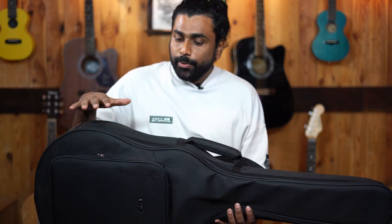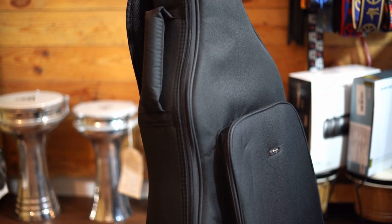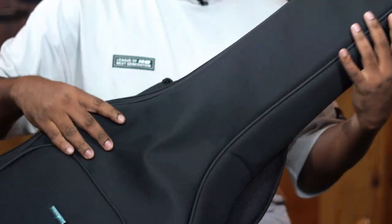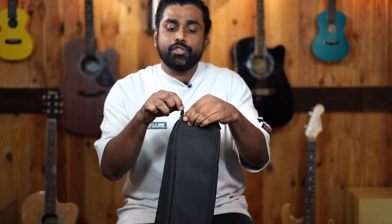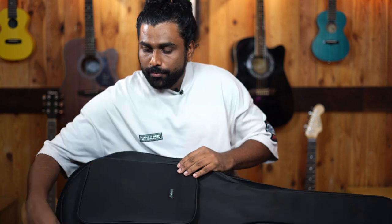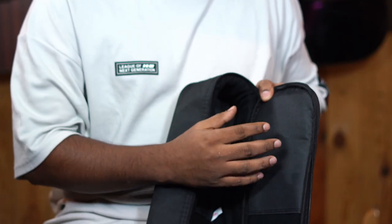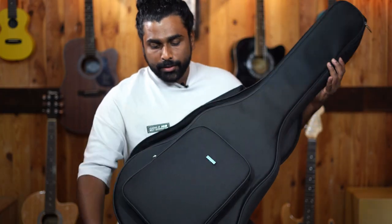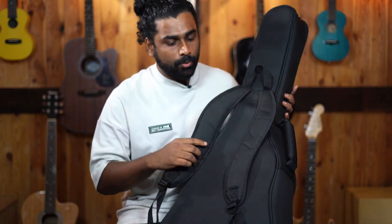Inside the box, we get this very premium looking, nice padded bag from Enya. It's branded over here as well. I really like the chain, how it looks. We have sufficient padding, and there is a patch that protects your bag from getting torn by the sharp strings. Really good bag to start with, and it's got quality padded straps.